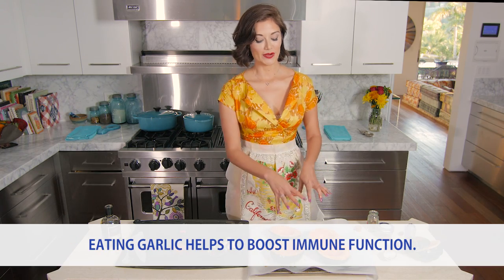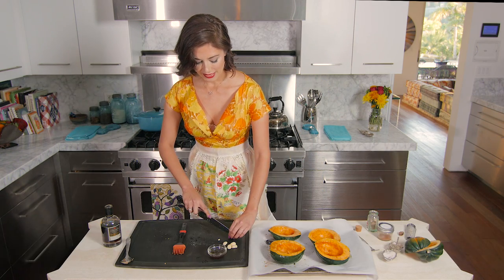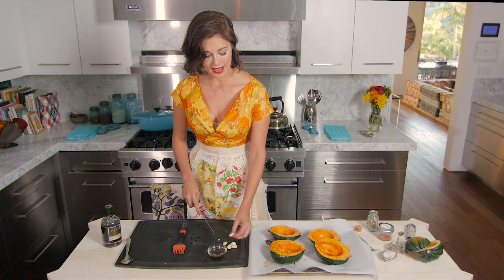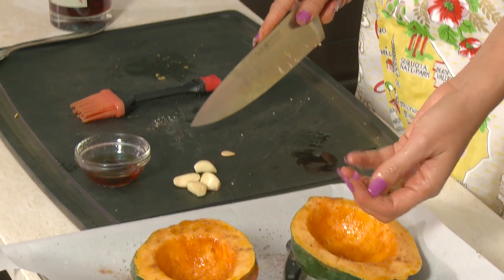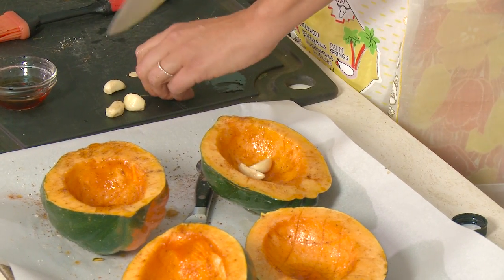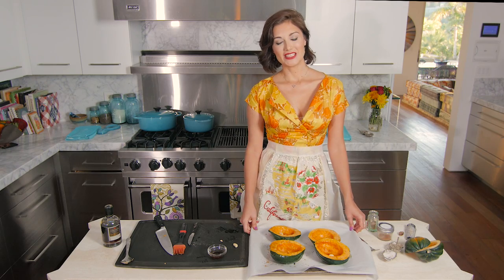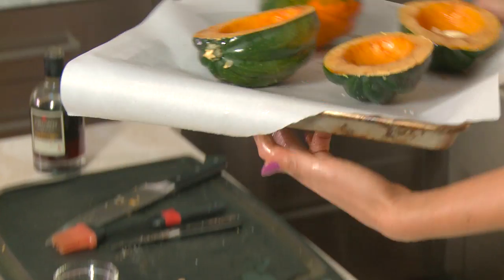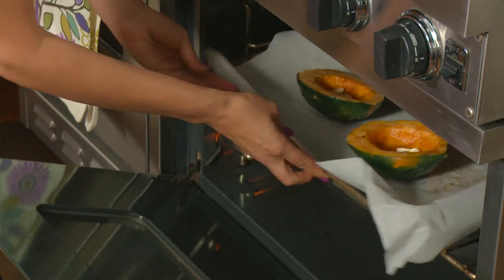To give it even more flavor, add garlic cloves that will roast inside the squash. Cut one clove in half and tuck one half per squash half — it's protected inside so it won't burn. These are ready to go into a 400-degree oven for 45 minutes to an hour until soft, browned, and caramelized.